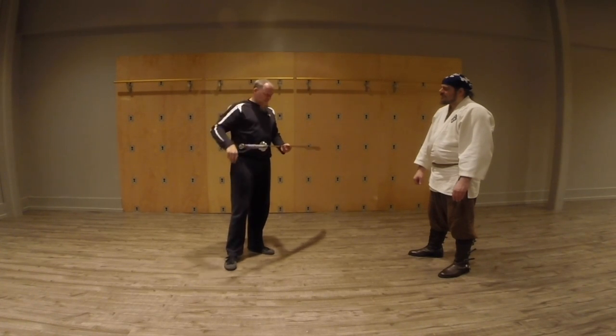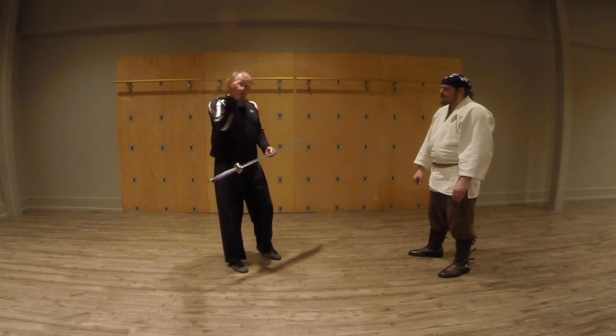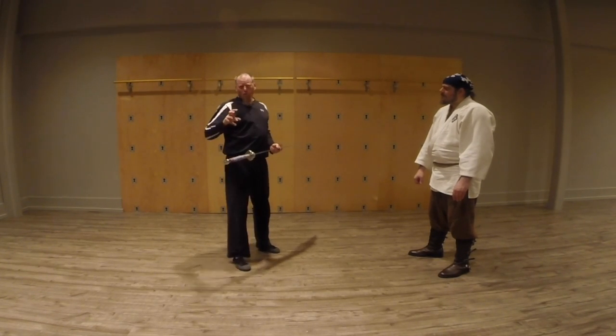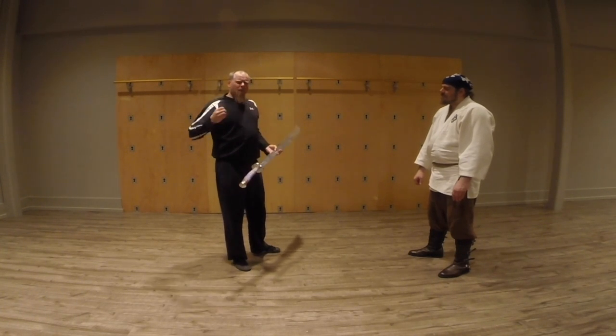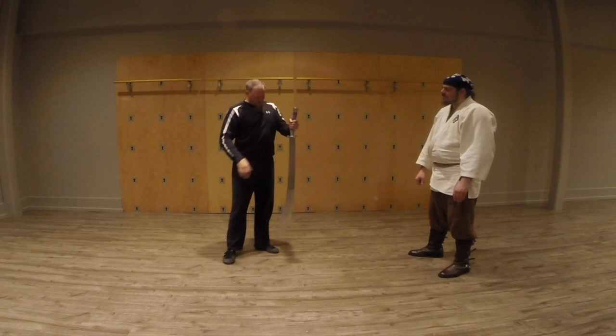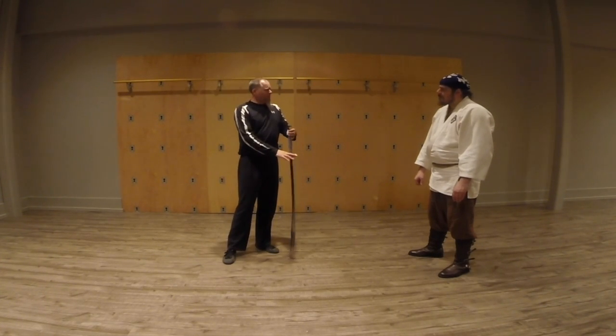We put out a video on the block there. Bagua is mostly done in circular patterns. It's considered an internal martial art like taiji, because you're not really focused on superior strength or anything like that. But this is a weapon which is very famous for that art.